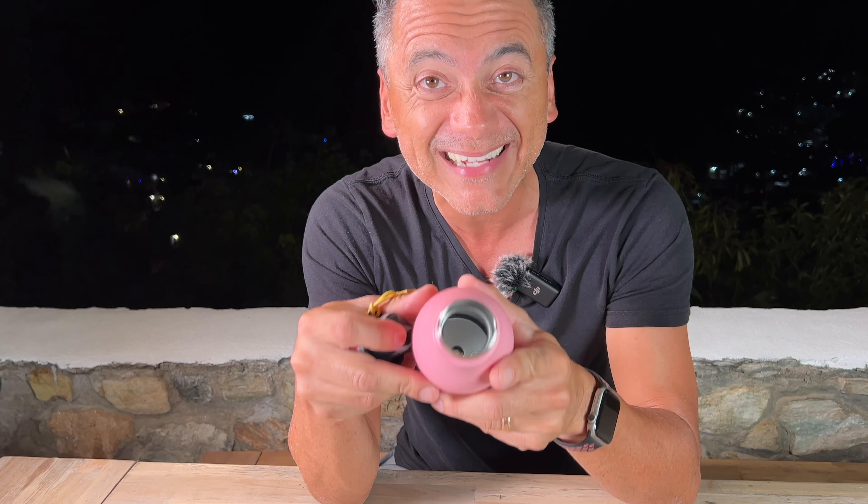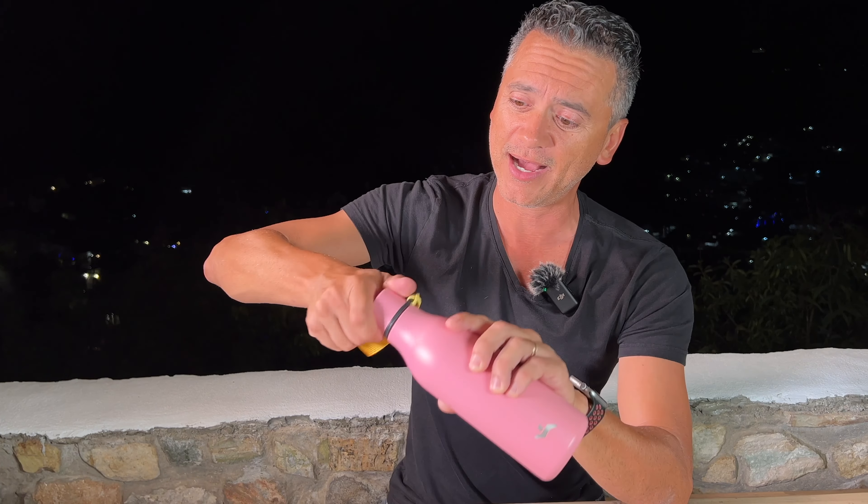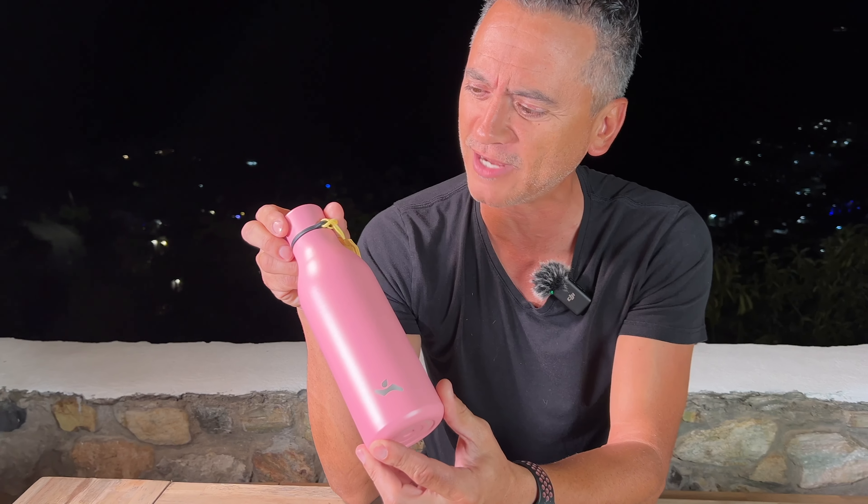Of course, insulated — 18 ounces worth of liquid in there. You can put some tea, your water is going to stay really cold or really hot, whatever you would like. I do really like the little logo, but especially that light powder finish on top. It's really, really gorgeous, Canocchio — who knew?